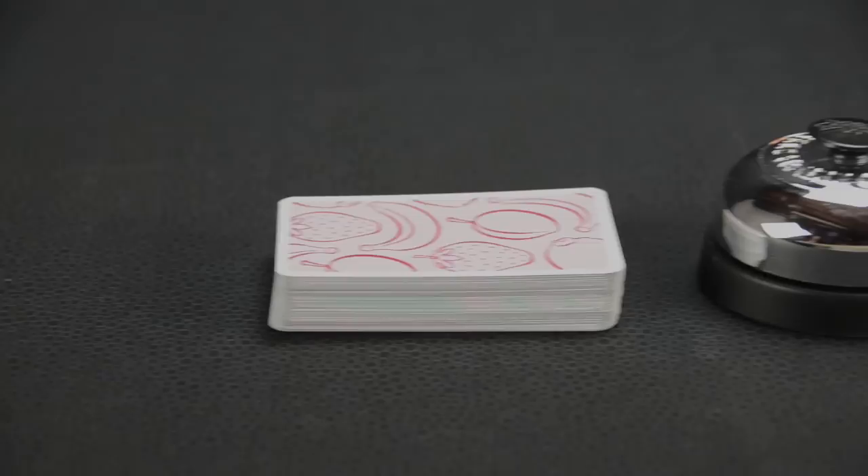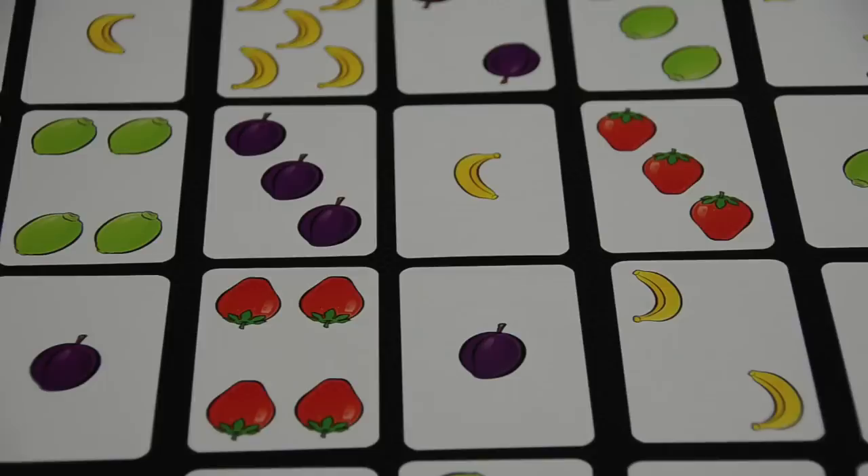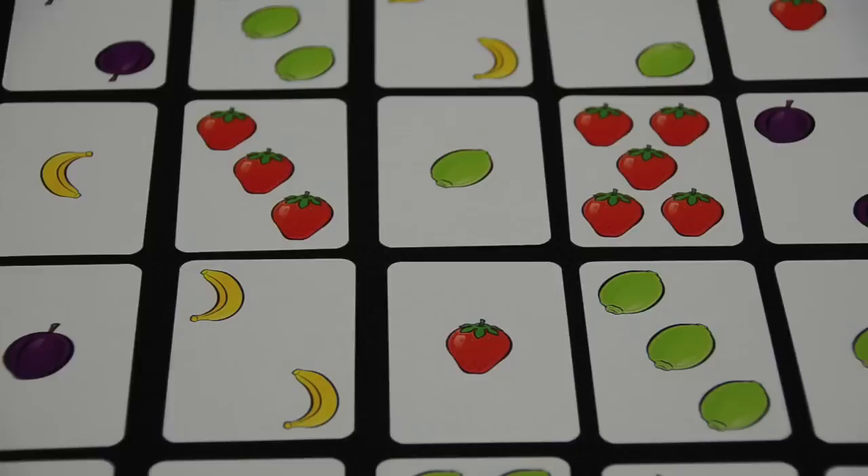Let's take a look at the components that come with the game. The game comes with a deck of 56 cards and a bell. There are four kinds of fruit depicted on the cards: plums, strawberries, limes, and bananas. Each card shows a single kind of fruit, as few as one and as many as five.